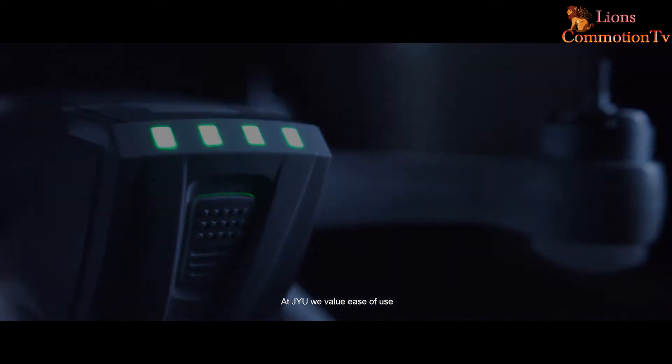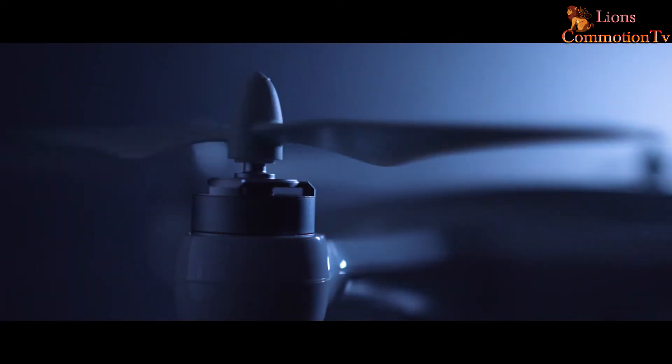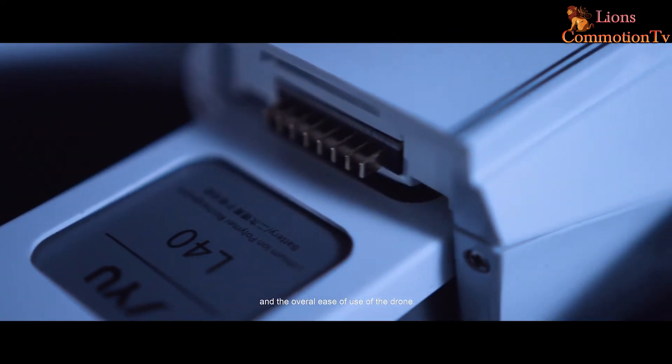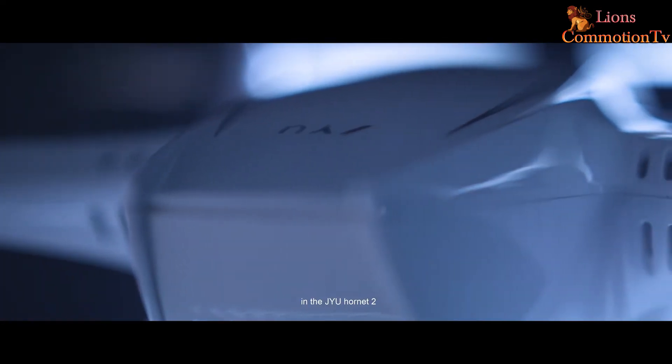At GYU we value ease of use and flying comfort. After the Hornet 1, we had to start again. We focused on flying comfort, battery life, and the overall ease of use of the drone. We made sure all of these features were present in the GYU Hornet 2.